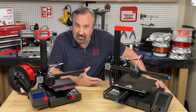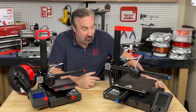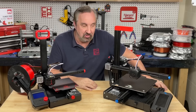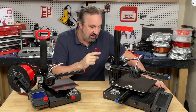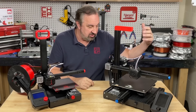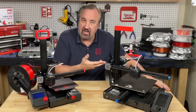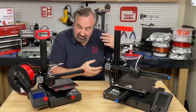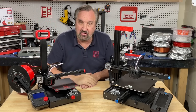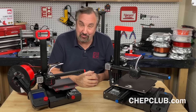Will Creality copy this idea and come out with the Ender 2 Plus? I don't know. I hope they do because I just think it's a really cool printer. If they've got the Ender 3 V2 selling for like $199 and you take off those extra pieces of metal and the bracket, maybe this could be the $169 Ender 2 Plus — and the Ender 2 Pro could drop down to under $130 or $125 in some places. Maybe it's a dumb idea, but it was fun.